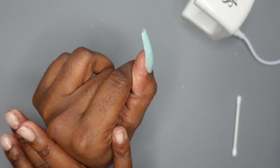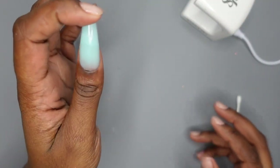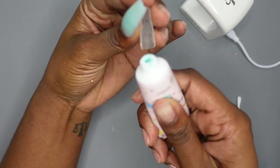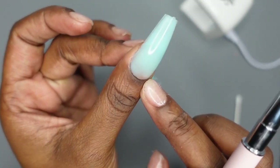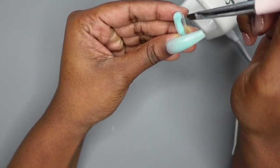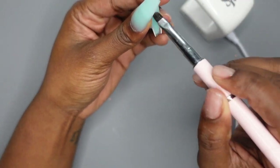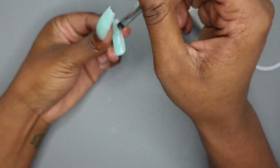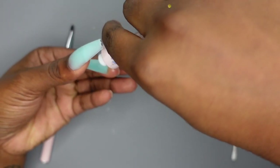It's not fully cured. Once I'm done doing the application, I'm going to put all the nails in my big lamp so they can fully cure. But so far it's feeling nice and sturdy. It has a beautiful apex that I didn't have to make. For the next nail, I'm going to try not to thin out the bottom so much to where I get a little hole. I'm still missing spots so I'm just going to add a tiny bit of product.